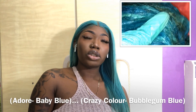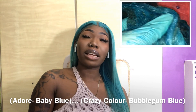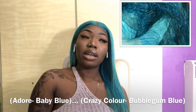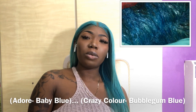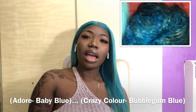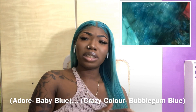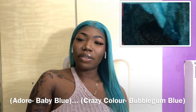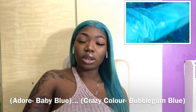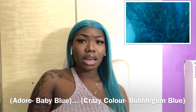I mixed two colors from two hair companies — Adore and Crazy Color. I can't remember exactly what colors they were but I'll put it down below. I mixed two colors because I wanted to have like a bubblegum kind of effect, so I applied it on the hair.